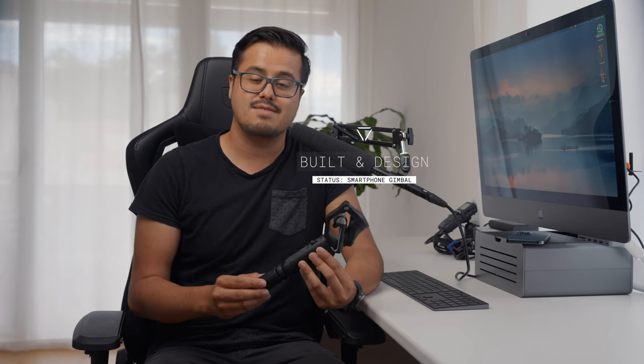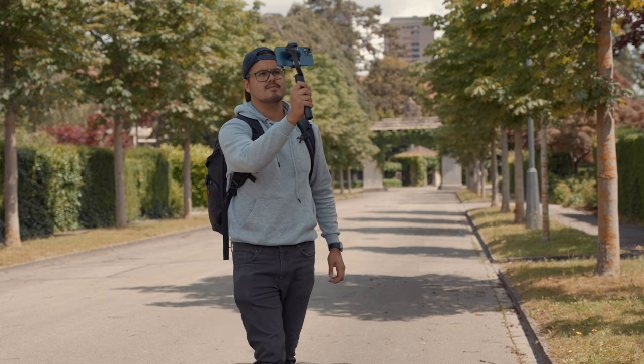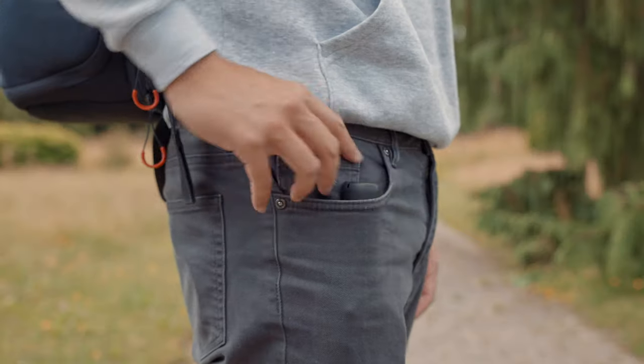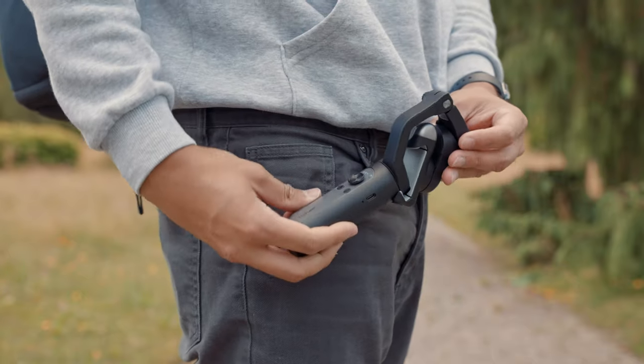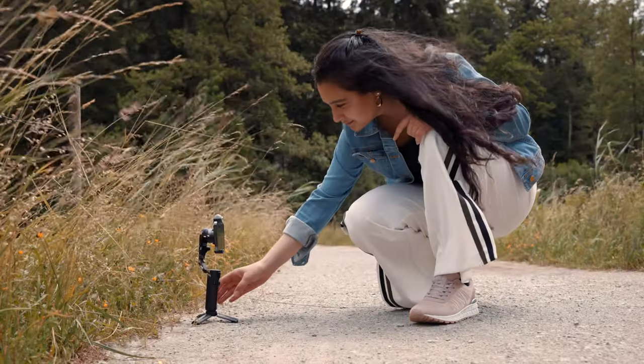The Hohem iSteady V2 feels high quality — it's well built and has a comfortable grip. The black design is really nice, but Hohem also has a white version. It's very lightweight at around 259 grams and small, which makes it portable. If you have large hands, you can use the included mini tripod as an additional hand grip or stand. Because I have small hands, I can use it without the tripod and easily access the buttons.